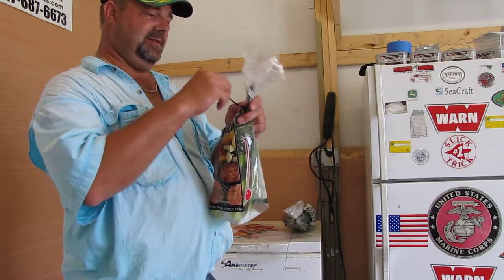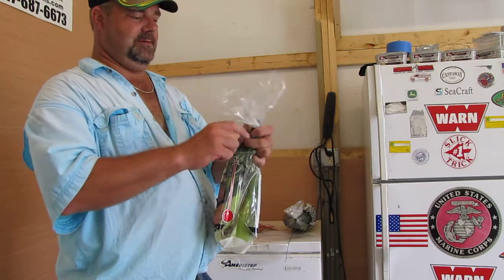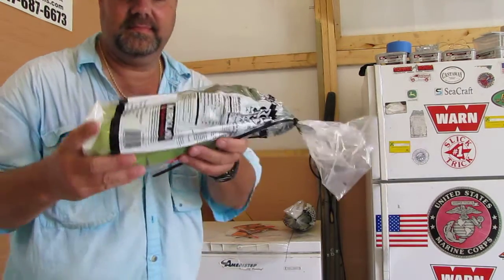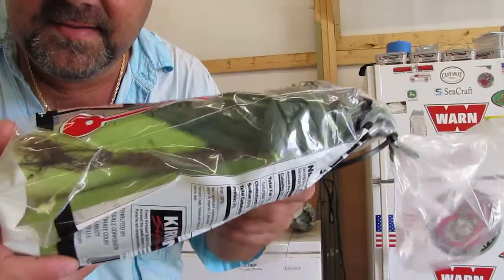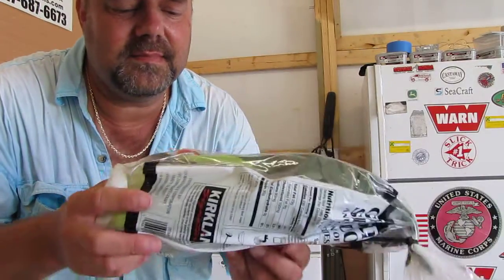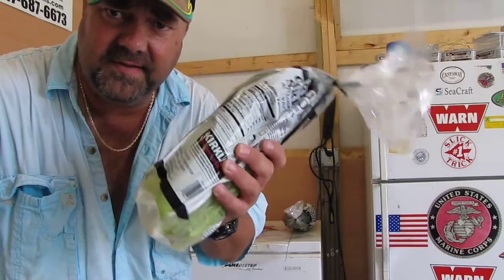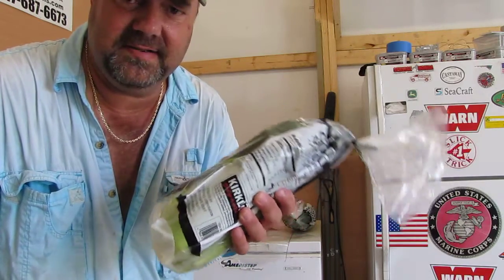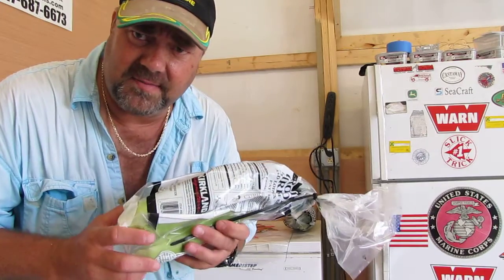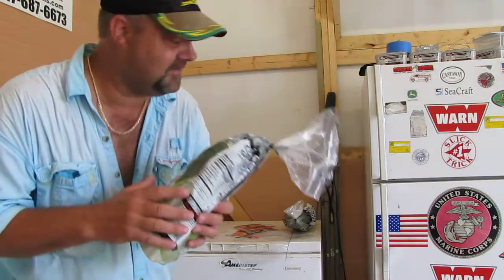It is humid as heck out here today, y'all. There we go. That's how I put my corn up — mother nature's way of freezing corn. And it won't get freezer burnt. They don't need to blanch it or any of that. You can cook with it any way you want — make succotash, butter beans and corn, that kind of stuff. That's Silver Queen corn right here I'm freezing.